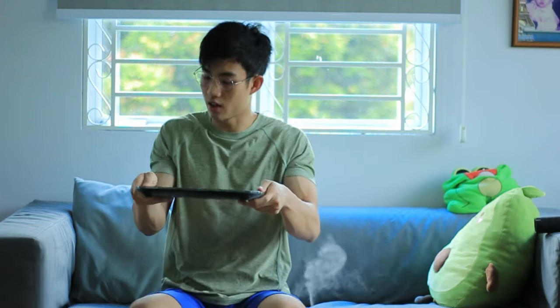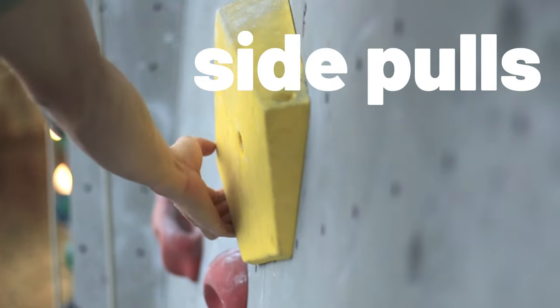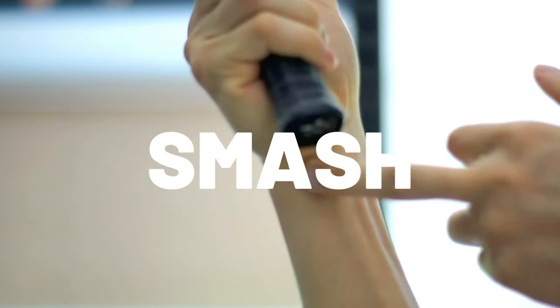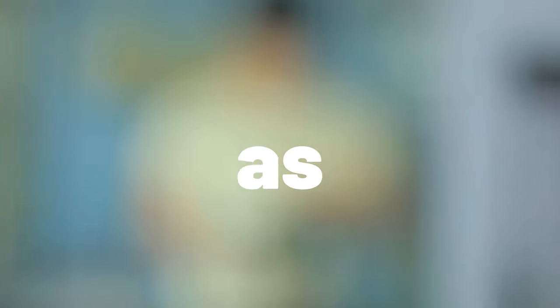That is because there is a bit of ulnar deviation and flexion that needs to happen when carrying a tray. Flexor carpi ulnaris tendinopathy cases I've seen in the past are from pulling on pinches, side pulls, or slopers repetitively, or badminton players who smash. Tendinopathy usually occurs when you take a break then get back to that exact same intensity as before the break, or just by increasing intensity of your activity very quickly.